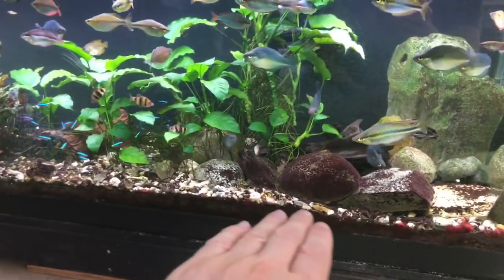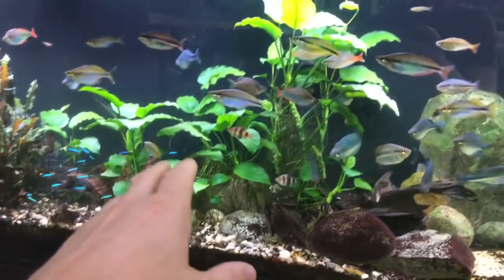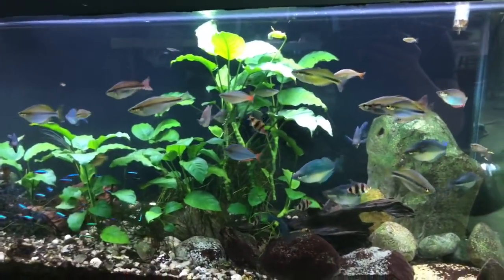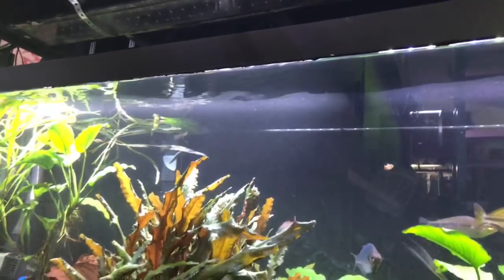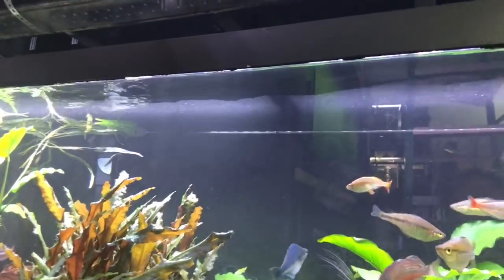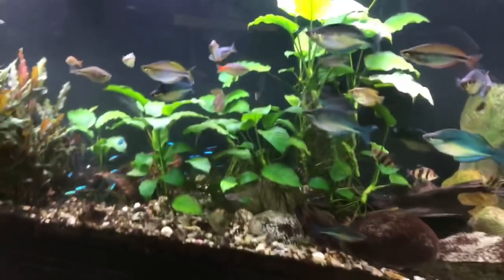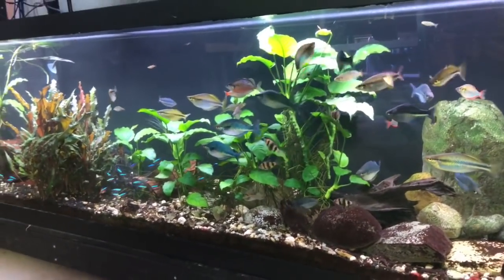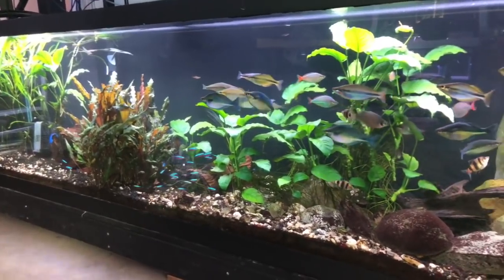All the biological beneficial bacteria lives within the substrate, on the plants, on the sides of the glass, and everywhere else. There's no air stone in here. As you can see there's some biofilm, but at least a third of the surface doesn't have biofilm, which does allow gas exchange. And you can see there's a huge fish load in here — it's not like I barely have a few fish.